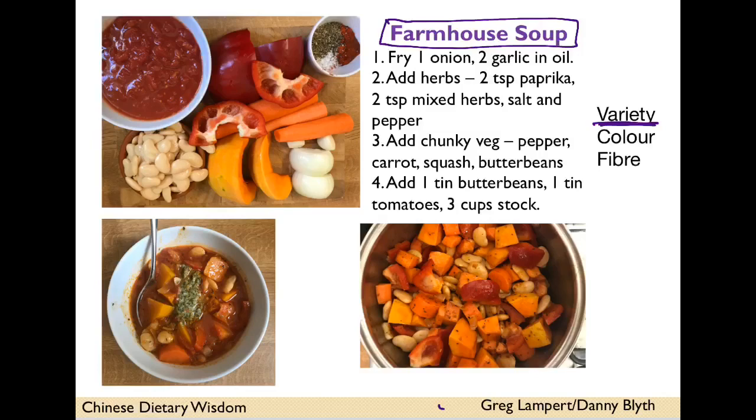As you can see, we've got good variety here — a dozen different ingredients, and the gut bacteria love variety. We've got a good spread of colours: some lycopene in the reds with the pepper and tomatoes, beta carotene in the carrot and squash. We've also got lots of fibre — the alliums and butter beans provide good soluble and insoluble fibre, great for gut bacteria.